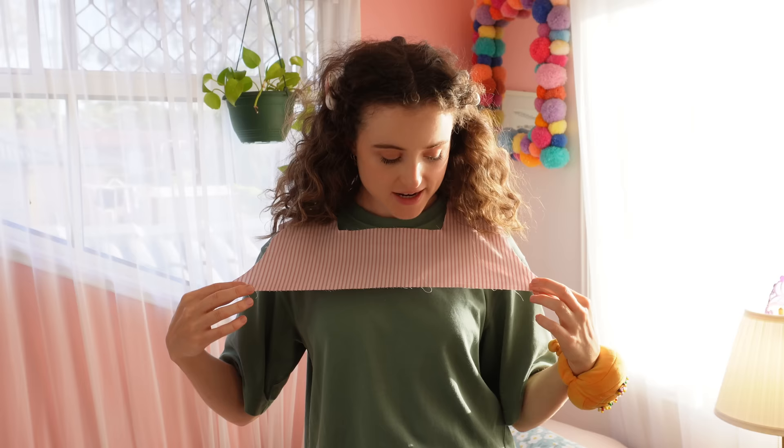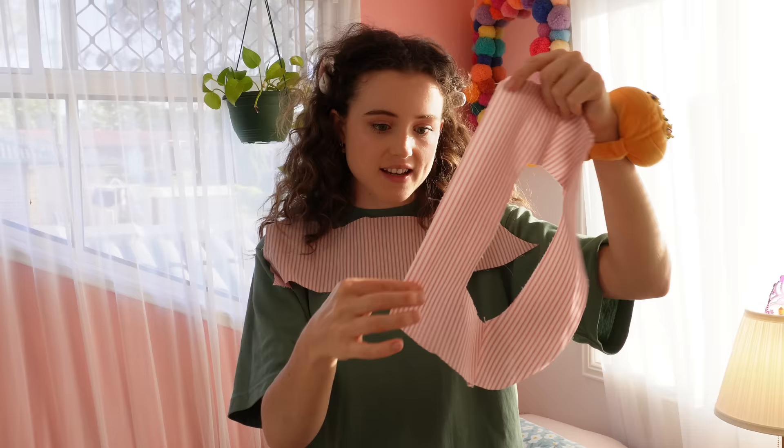Before sewing your facing onto the neckline, make sure you like the neckline shape and that it fits over your head — that comes from personal failure and experience. Then finish the raw edges of the facing by overlocking or zigzag stitching, and attach it to the neck for a nice, clean, beautiful finish.